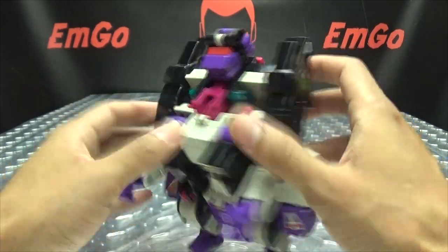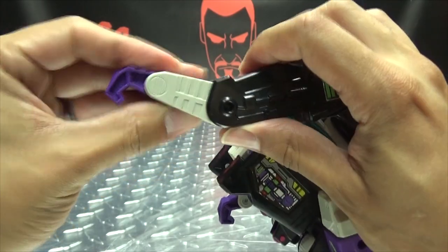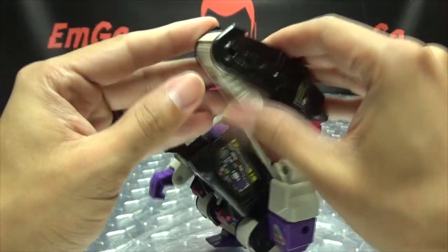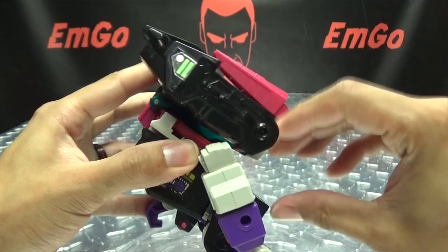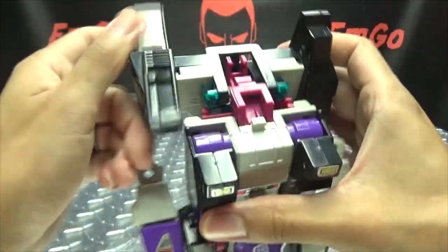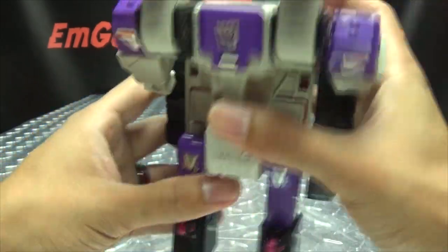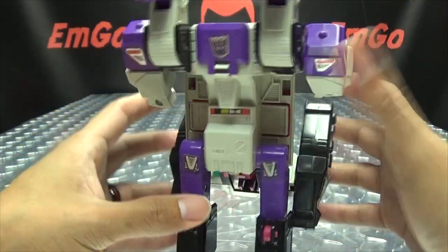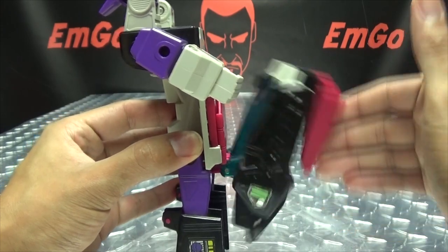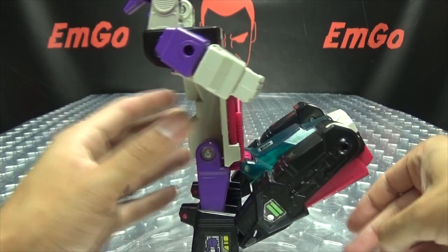To get to robot mode, we need to rip his head off — put that off to the side. We just take all hands and fold them in. Swing this around like so, same to the other side. Rotate that around like so, then we just kind of flip him around and extend his legs. Here's the one issue I have with mine — the hinge is really loose, so this doesn't stay up anymore. It just kind of flops.